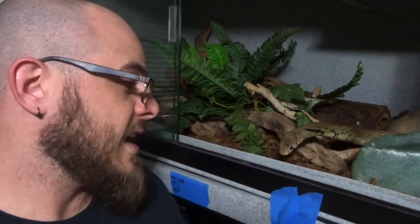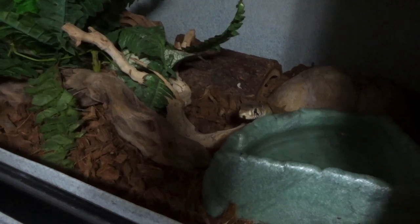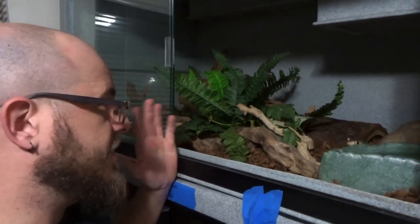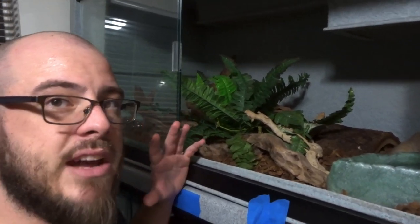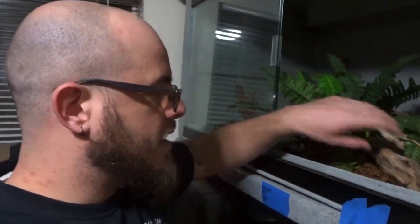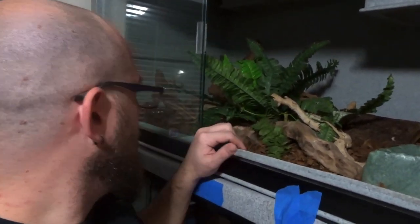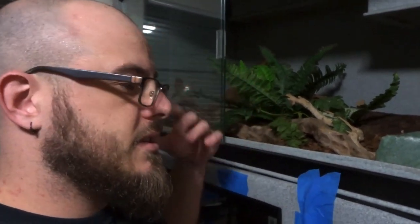Now let's look at naturalistic. Smokey here decided to join us to let us take a peek at her naturalistic enclosure. Now, the reason I wanted to show you her enclosure is because I consider this a good demonstration of naturalistic. It isn't bio-active — I don't have active soil, drainage layers, cleanup crews, isopods, or springtails in here. But I do have naturalistic furniture: bits of wood, fake plants, some hides, some driftwood. And what it does, without being super labor-intensive, is mimic somewhat of a natural setting.